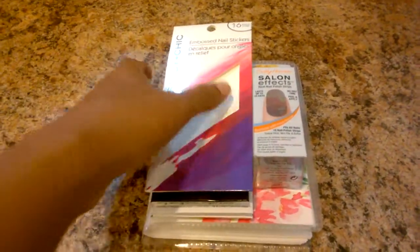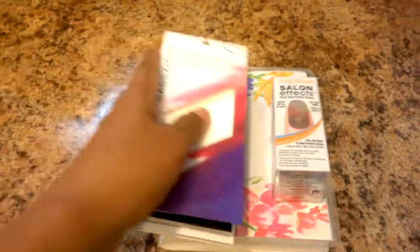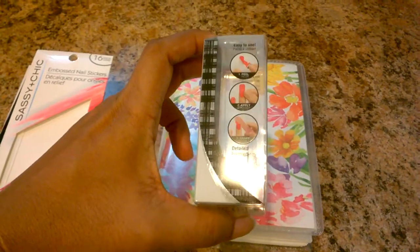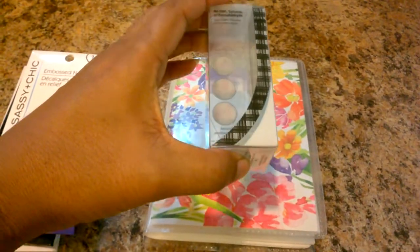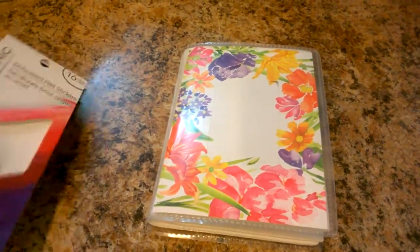I have quite a few nail stickers now, and look at this giant box of nail polish strips — it's going to occupy so much space in a drawer or a nail polish box. So I just needed something to store all of them and started thinking of ideas.